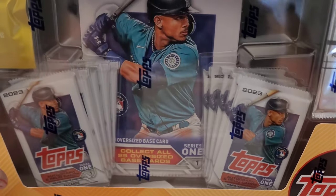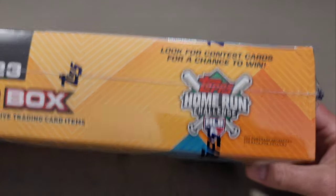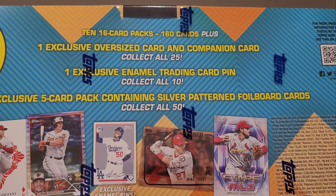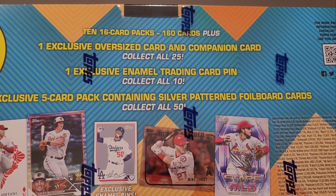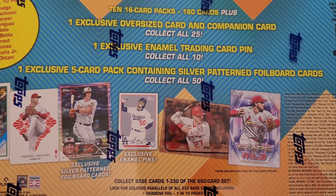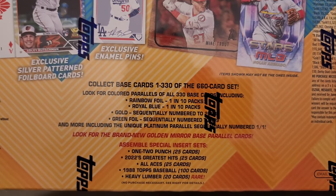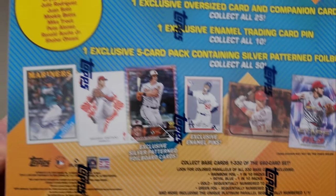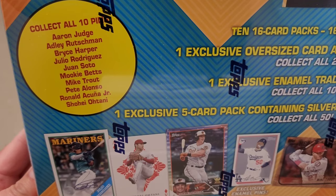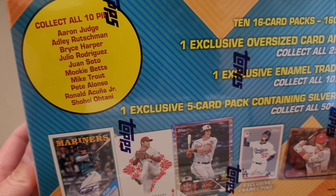It says contains 10 packs and three exclusive trading card items. You get 10 16-card packs plus one exclusive oversized card and companion card, one exclusive enamel trading card pen, and one exclusive five-card pack containing silver pattern foil board cards. Let's get into this — I have not seen anybody rip this yet. You can collect 10 pens featuring Aaron Judge, Rutschman, Harper, J-Rod, Juan Soto — everybody's gonna want these.